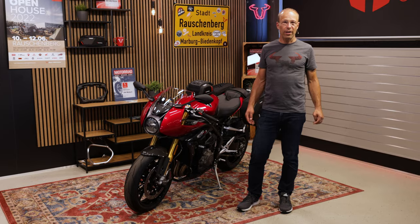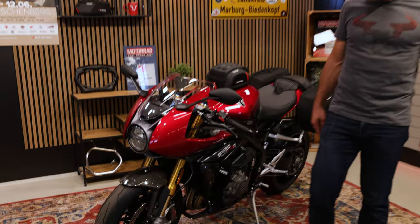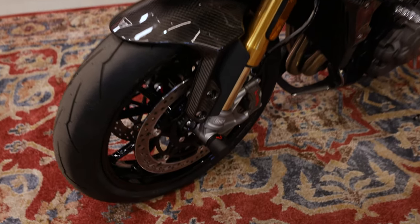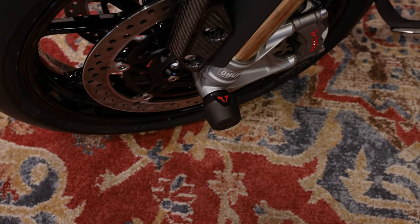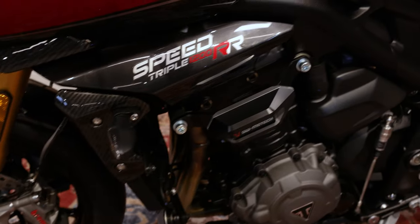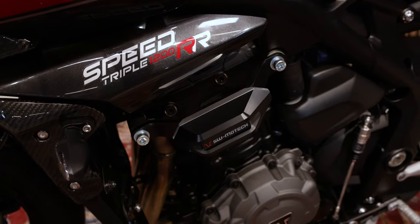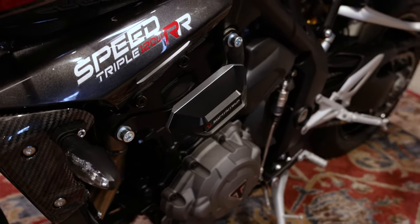Let's start with the protection parts on the Triumph Speed Triple RR. On the front axle you can see axle sliders, which can protect the fork in case of crashes. For more protection of the bike, there is a frame slider mounted on the mounting points of the bike, which can protect the fairing and the lacquer in case of crashes and tip overs.